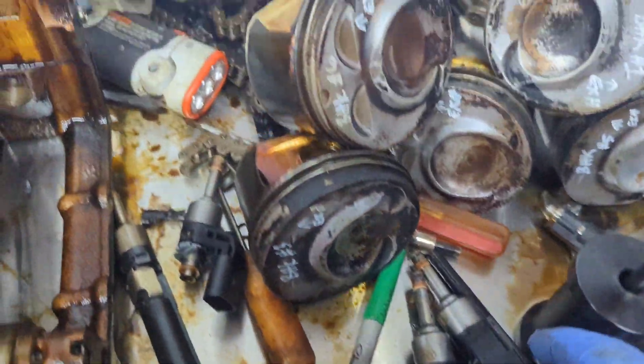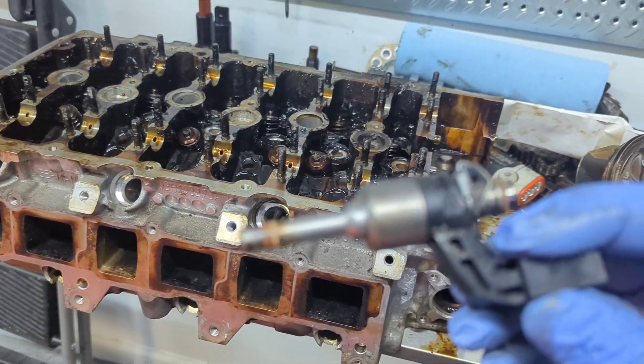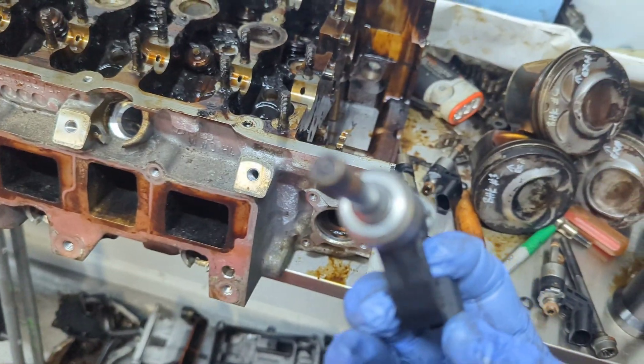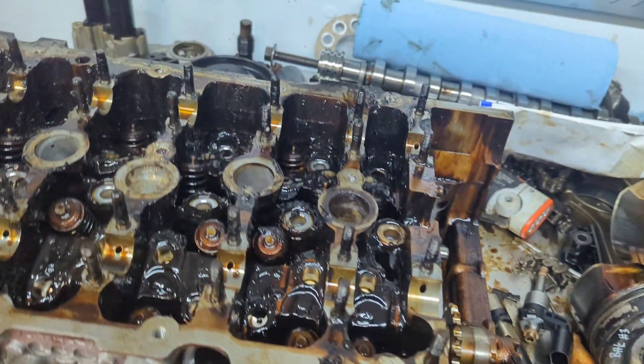Alright, so anybody who's working on a VR6 3.6 liter — it runs FSI. This is the FSI injector. There's a short side of the head and a non-short side of the head. I wanted to show the problem that I'm running into.